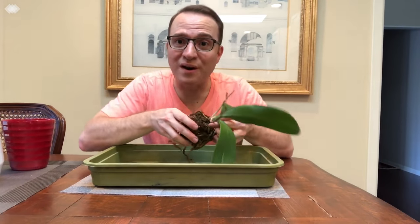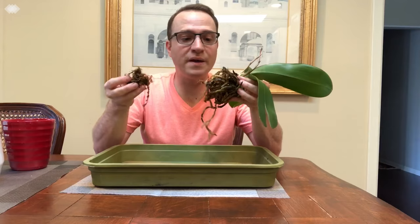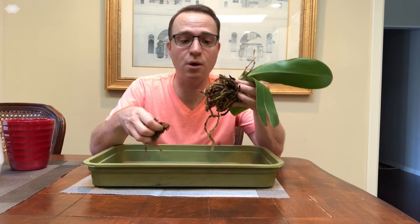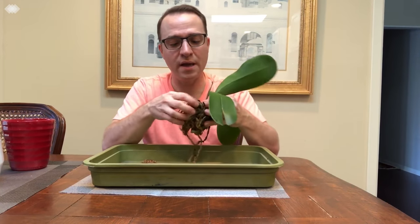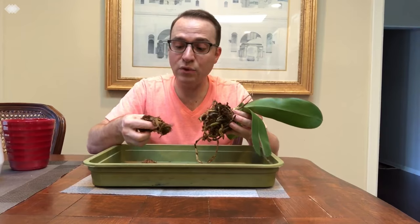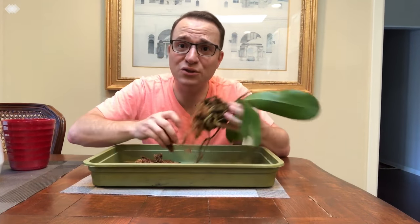The first thing you want to do is remove all the old media because it's probably broken down. A bark mix will break down over time. Sphagnum moss will tend to get very acidic over time — it won't break down as fast as bark mix, but it still will. There are also fertilizer salts that build up. So over time you do want to change the potting medium.